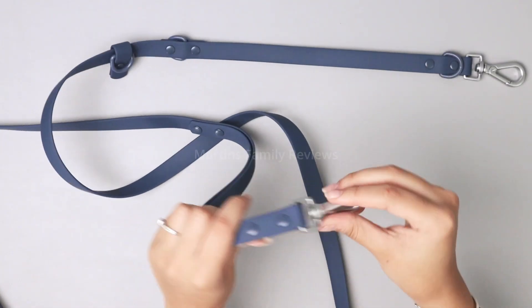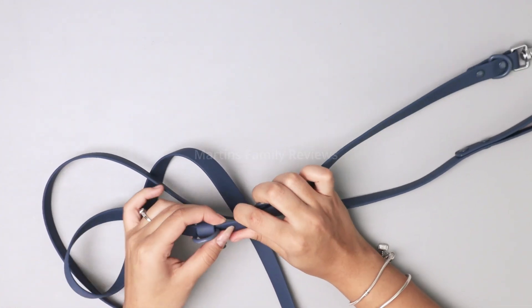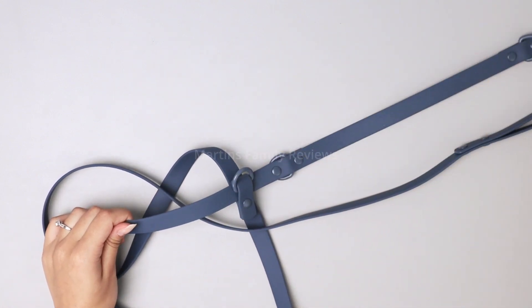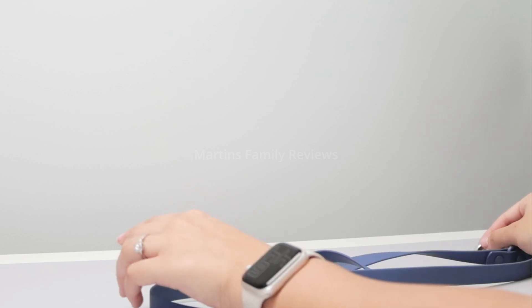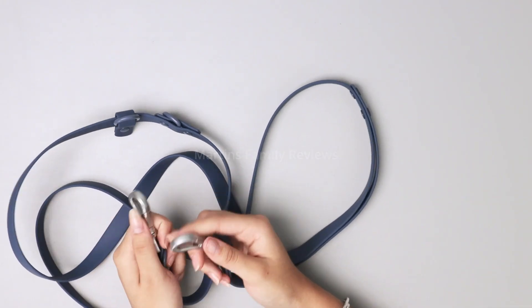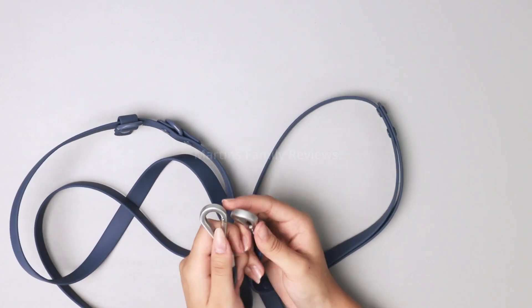So you can clip this to your dog and you can actually move around these clips, which makes it super convenient because you can tighten it or loosen it as much as you want. Then this clip will go around your body and you can either strap it across your shoulder or around your waist. You can also even use this to walk two dogs at the same time and hold on to just one leash, which is super convenient as well.